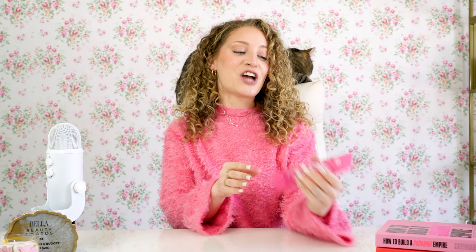Hey guys, welcome back to my channel. My name is Barbara Delmonica, so excited you're here. On today's video, we're going to be chatting about the Umberto Giannini Curl Scrunching Jelly.